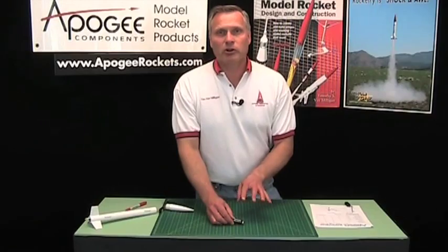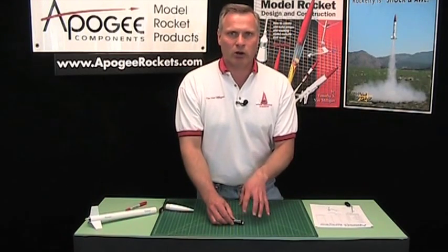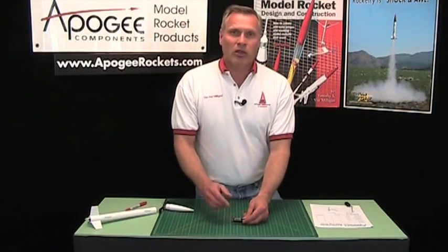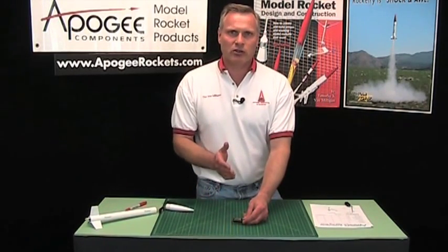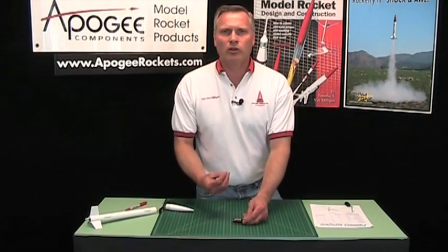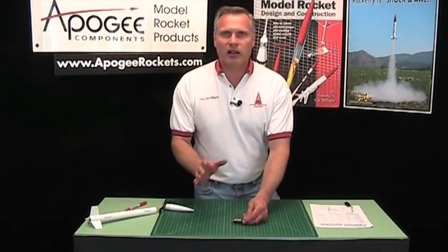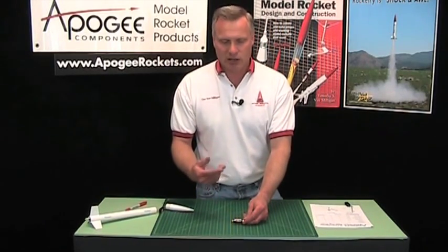Unfortunately the Altimeter 2 doesn't work in kites, balloons, attached to birds, or in model airplanes. It only works in model rockets because it's looking for a specific trajectory — if it doesn't look like a rocket trajectory, it doesn't know what to do with it. So the Altimeter 2 can only be used with model rockets. I wanted to make that clear right off the top because I know a lot of you watching this want to put it on kites and things like that.